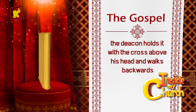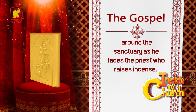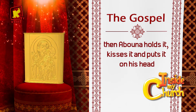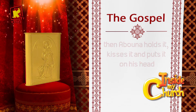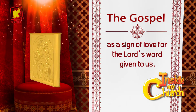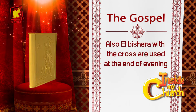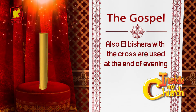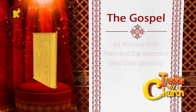The deacon holds it with the cross above his head and walks backwards around the sanctuary as he faces Abuna, who raises the incense. Then Abuna holds it, kisses it, and puts it on his head as a sign of love for the Lord's word given to us. Also, El Bishara with the cross is used at the end of evening and morning incense raising.